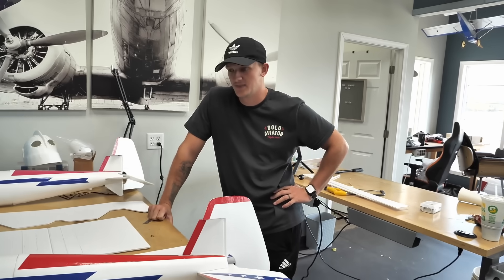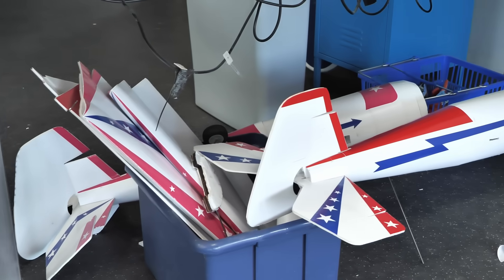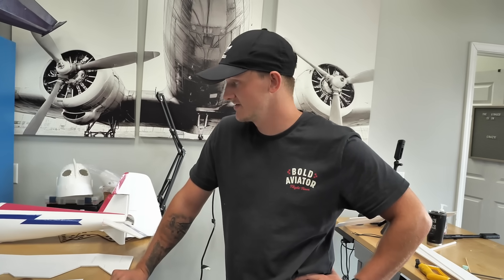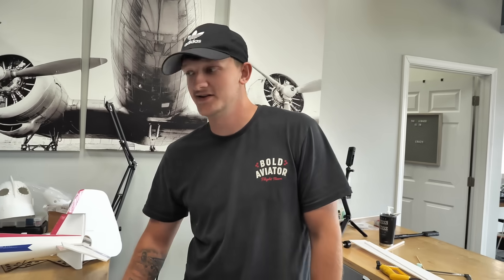I have two Yak-55 fuselages and some other bits and pieces. Billy was getting an arsenal of Yaks together and never finished these two, so I took them and I'm going to turn it into a Yak-110. All the additional parts I need are a center wing section, a longer spar, and a different elevator — plus obviously two Yak-55s.